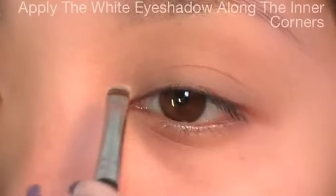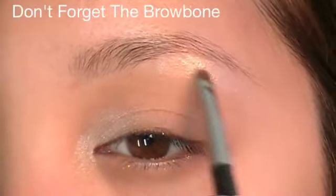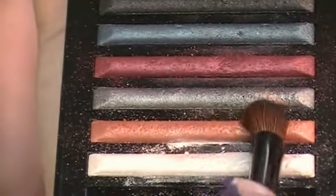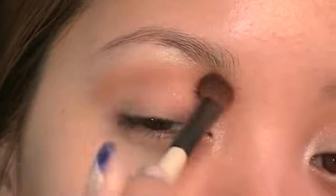Using Milani Runway Eyeshadow — you can buy this at most drugstores — load your brush with the shimmering white color and apply it along the innermost corner of your eyes. It's usually easier to work from light to dark. Don't forget the brow bone. Using the champagne eyeshadow, apply the color along the hollows of your eyes using a windshield wiper motion. We're creating shadows around your crease area.